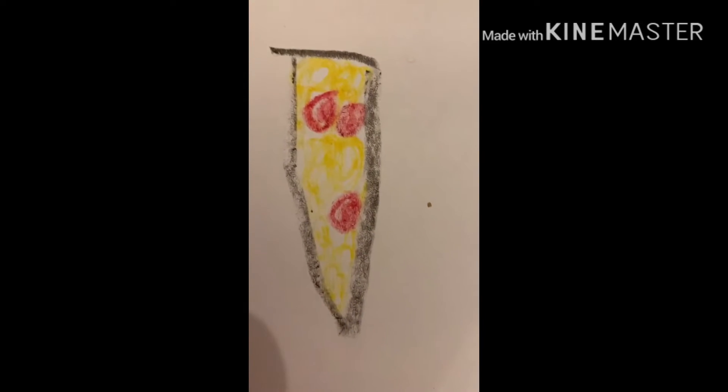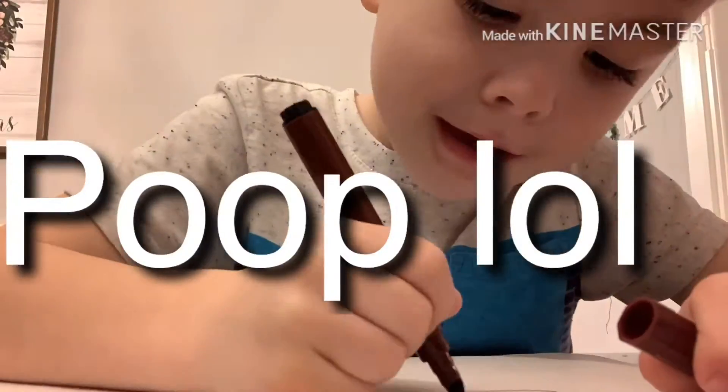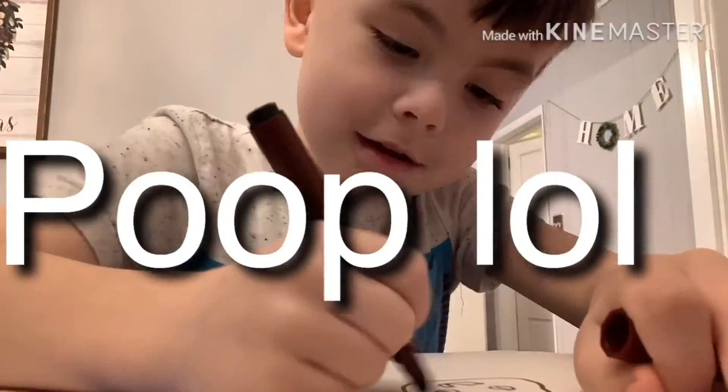We're going to do the next row. We'll see you in the row. We're going to draw one more.